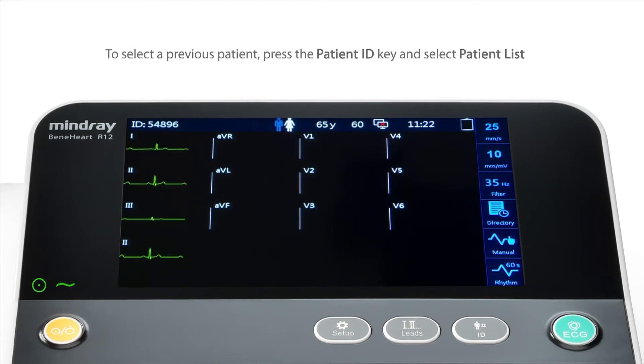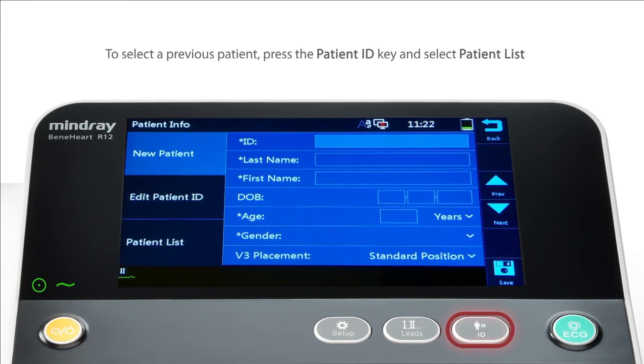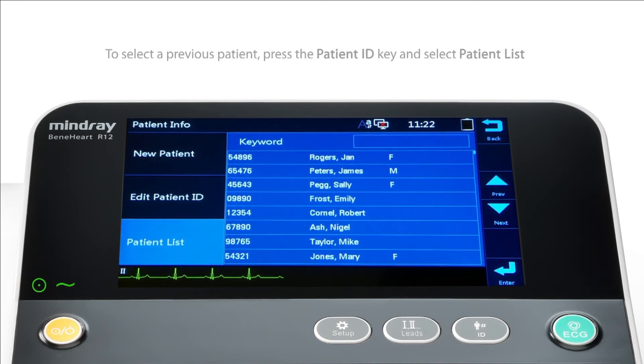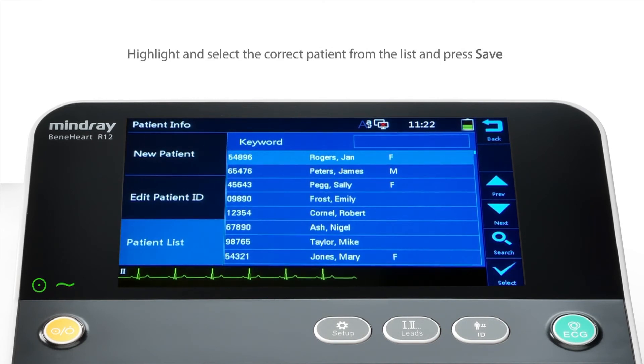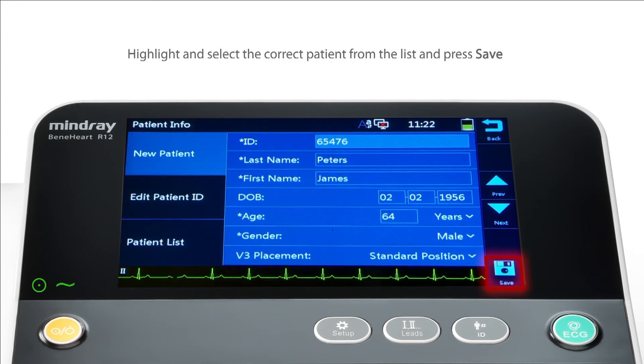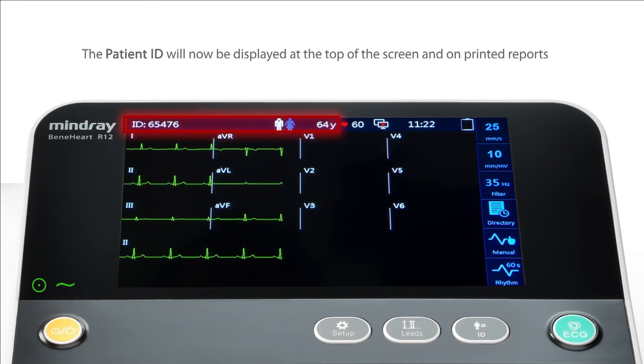You may wish to select a previous patient instead. To do this, press the Patient ID key and select Patient List. Highlight and select the correct patient from the list and press Save. You will now see the Patient ID at the top of the screen and on printed reports.